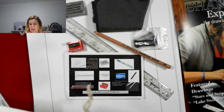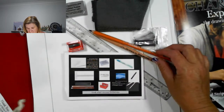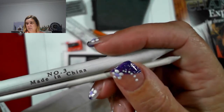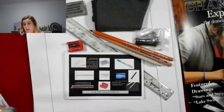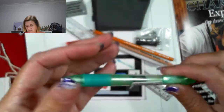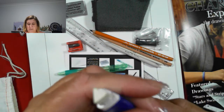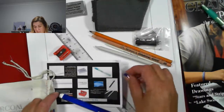There is a soft charcoal pencil, blending stumps — number three and number one — a mono round eraser. I have never seen erasers in pencil form before. And then you get a triangle eraser as well. That's in the introductory part of the package.